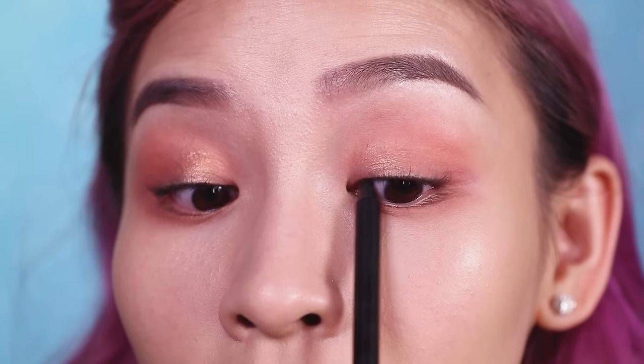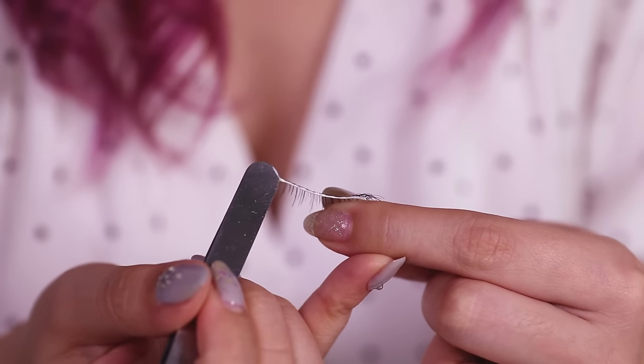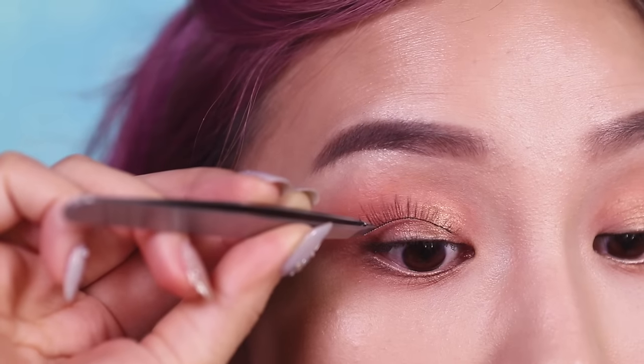Now it's time for my favorite part — lashes. This is one of the styles I've designed for my own collection. It's a light, natural style that's suitable for hooded and small eyes, and the band is really soft, making it comfortable to wear all day. I'll be launching this collection in the next month or so and you'll be able to purchase it online.